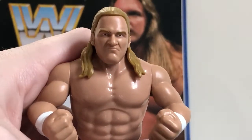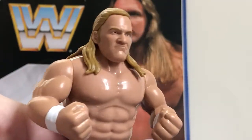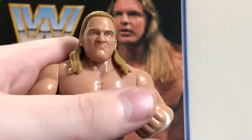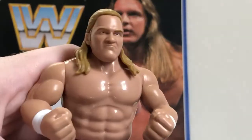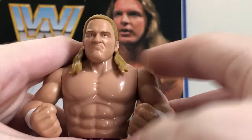Likeness is okay. This was the dead turnoff for me when I first saw this — I was like, that head sculpt sucks, it's not that good. But in person, it's not too bad.